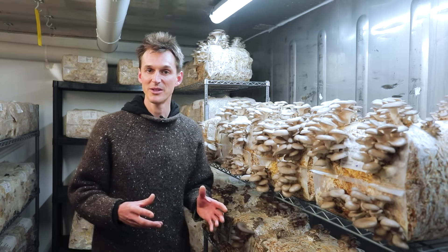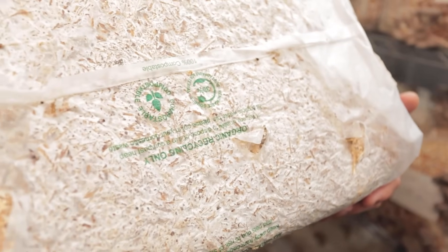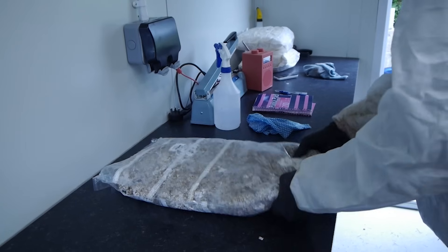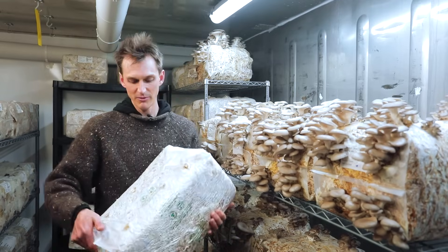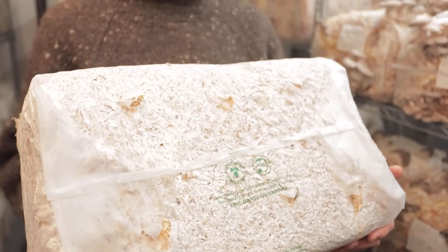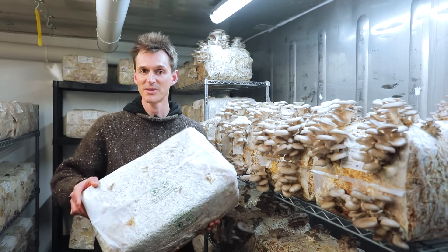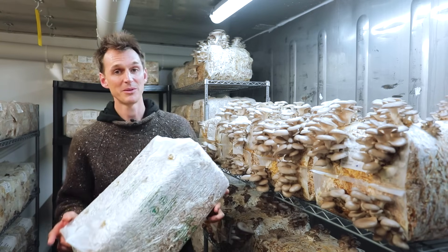It also opens up the door to using fully biodegradable plastics, which is something we've been experimenting with recently. Because you don't put this through a high-heat autoclave process, you can fill a plant starch compostable bag with your substrate. Our first batches made with 100% plant starch compostable material are looking pretty good — this bale has now produced two crops and the bag is still holding together tightly, so we're pretty excited about what we might be able to develop.